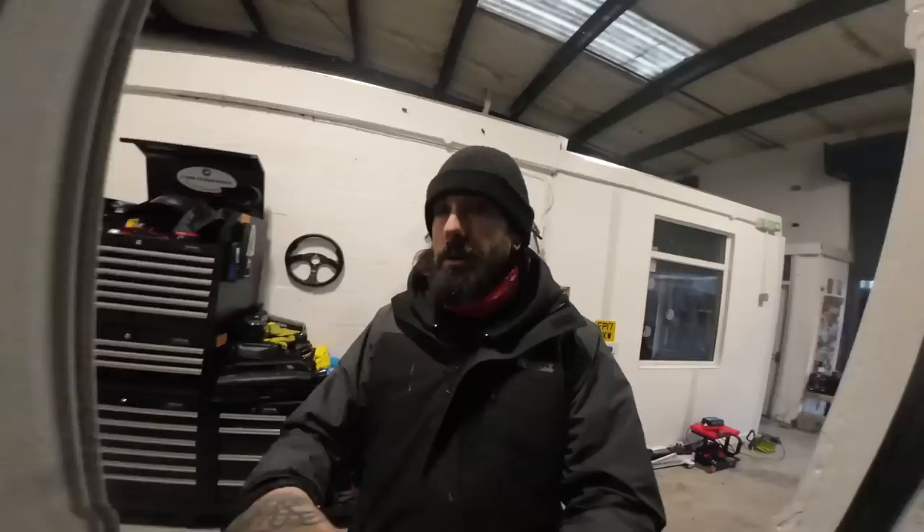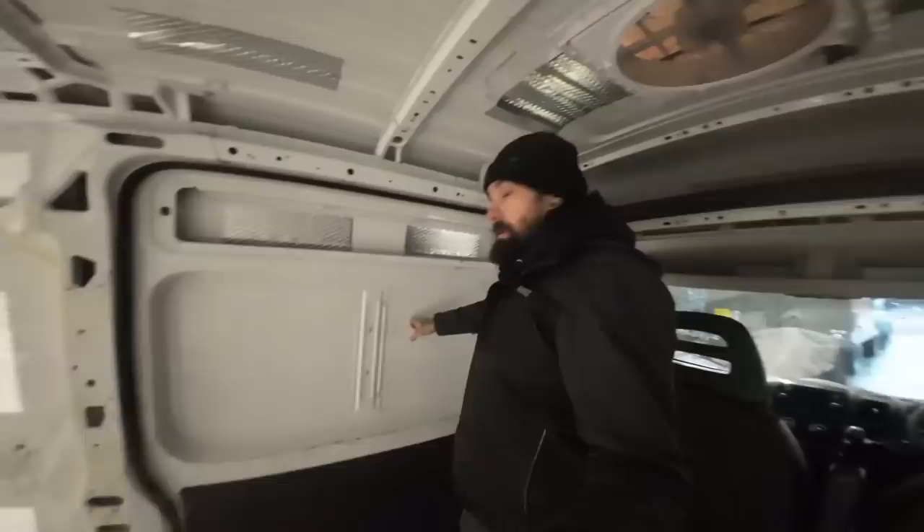Right, definitely a sliding door window — just wanted to check it. Okay, this is going to come out.